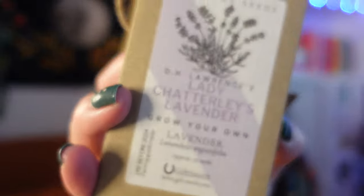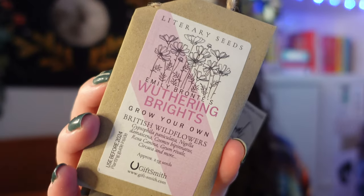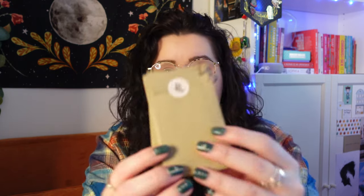Then we have some seeds — a set of three delightful floral literary seeds from Gift Smith. We have Virginia Woolf's 'A Bloom of One's Own', which is dwarf sunflowers — love sunflowers. Then we have D.H. Lawrence's 'Lady Chatterley's Lavender', which is a little lavender. And we have Emily Brontë's 'Wuthering Brights', which is British Wildflowers. I love the attention to detail! It says 'for the fairy tale garden' on the back, and on the label: 'With freedom, books, flowers and the moon, who could not be happy' — a quote from Oscar Wilde. So nice, from Gift Smith.